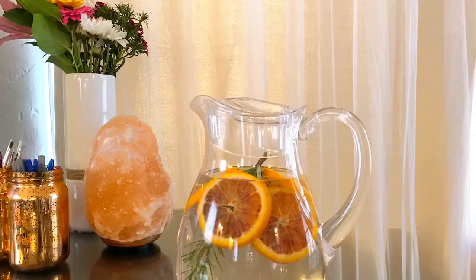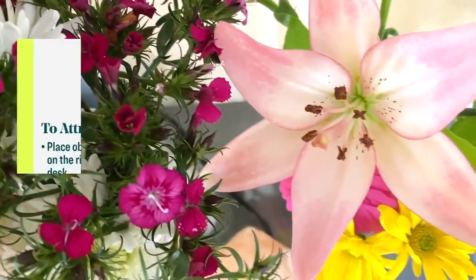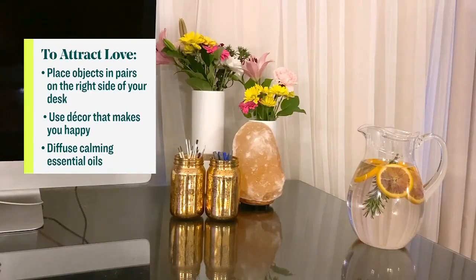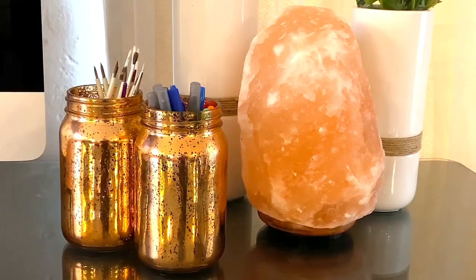Over here on the far right side is where we have the love area — you want to work with passion. So twos of objects for love: I have two containers with my pens, a light of some sort — any sort of light you work with. I have a salt lamp here, and you could also have pictures of your loved ones because that's always lovely.